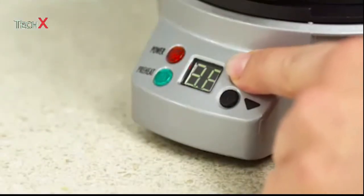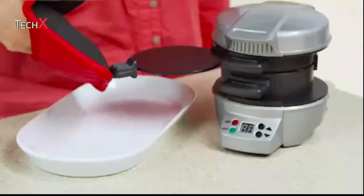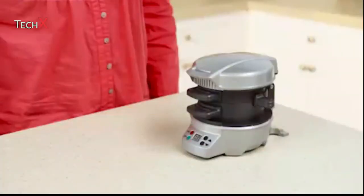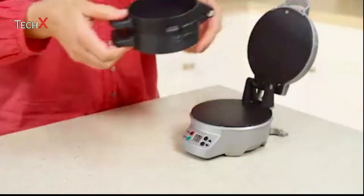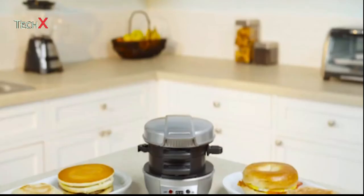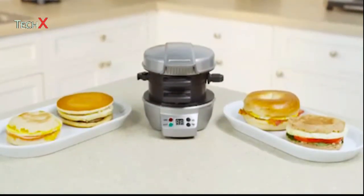Set the timer for four to five minutes, and when you hear a beep, slide the egg cooking plate out and you'll have a perfectly assembled breakfast sandwich. Cleanup is easy — all removable parts can go in the dishwasher and cooking surfaces are nonstick. A nutritious breakfast is possible with the Hamilton Beach Breakfast Sandwich Maker.